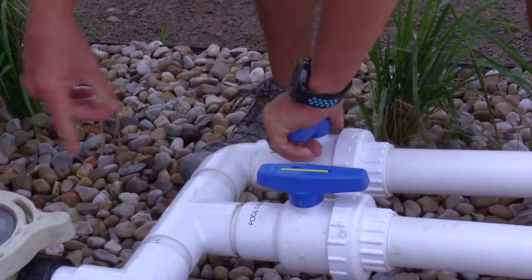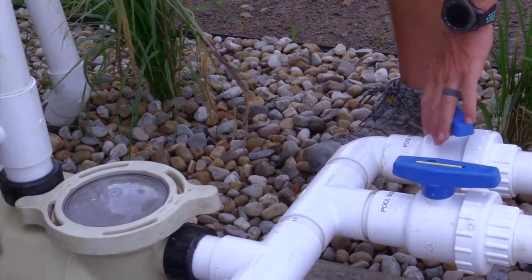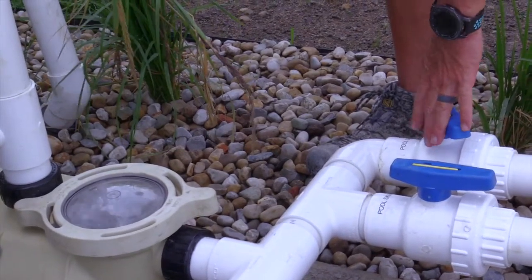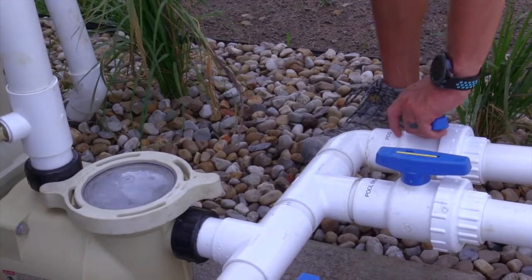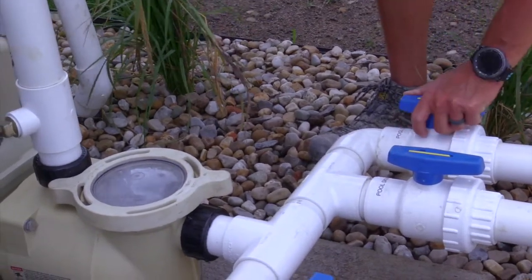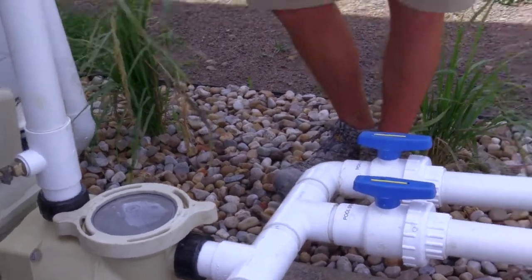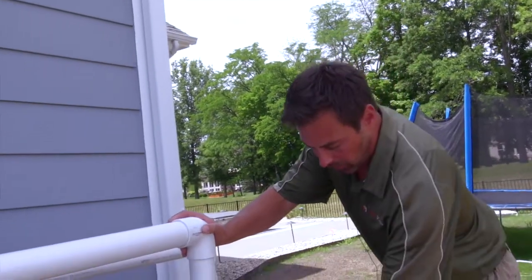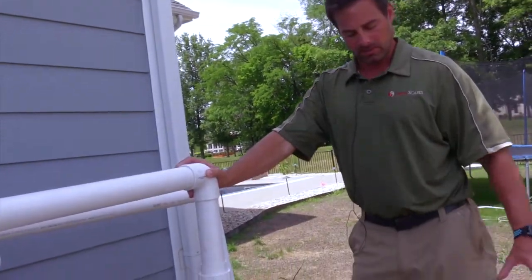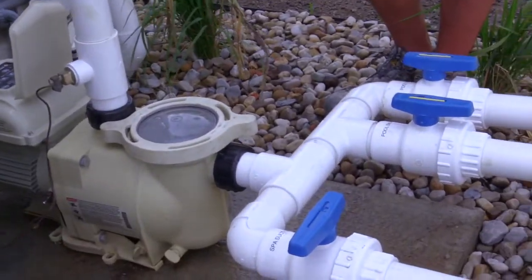You'll see it's probably going to pull a little bit of air. See how I pulled some air? And then it's going to catch up, because now it has two lines sucking. So since it's pulling pretty good, I'll go ahead and turn it open. We have very good prime right now. We have no air in the basket at all, which means we have a great suction input. The pump is working good — it's going through the filter.